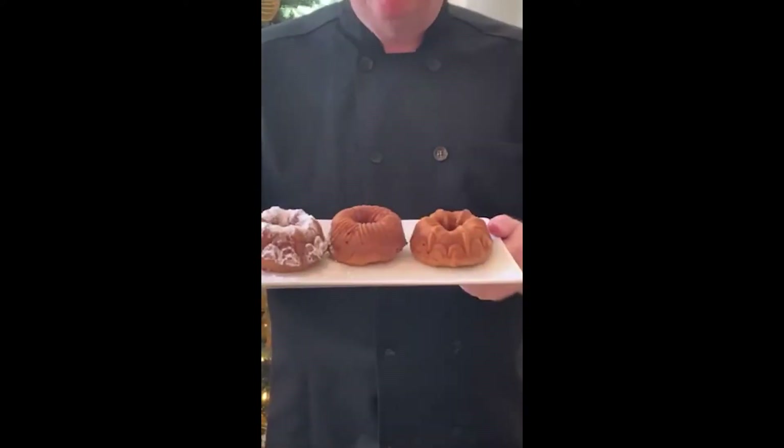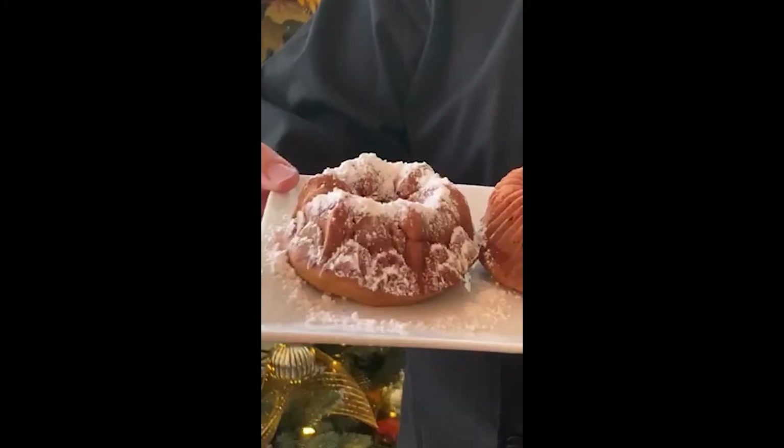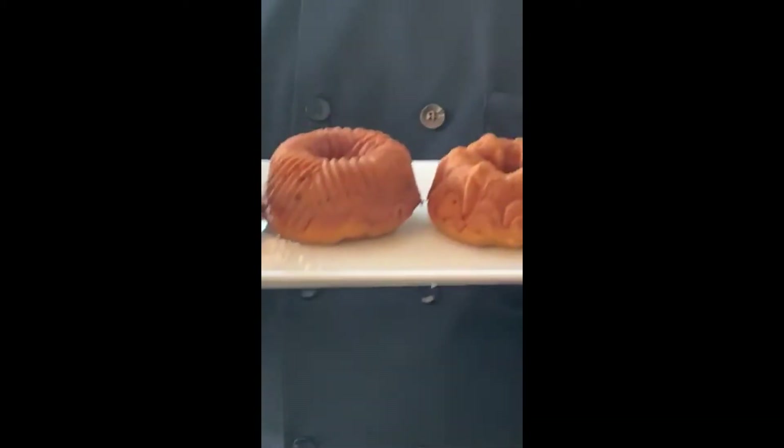Hello friends, welcome to Robert's Holiday Table. Today we're going to make pumpkin molasses cake. These are some little mini bun cakes that I've made here with a little powdered sugar on top — you can see it kind of looks like a castle or a cathedral. I'll show you how to do this a little bit later.